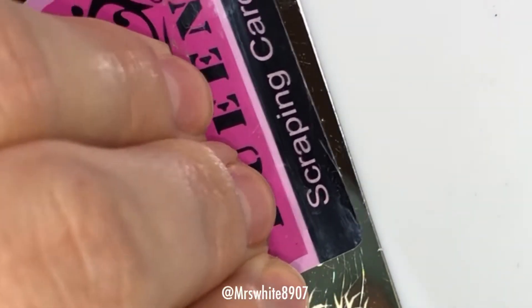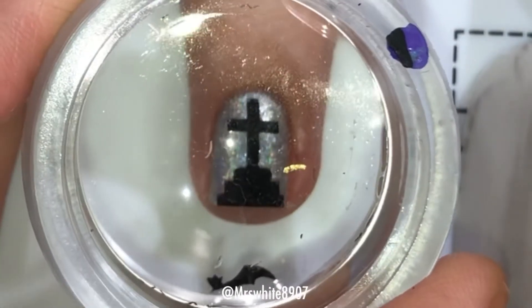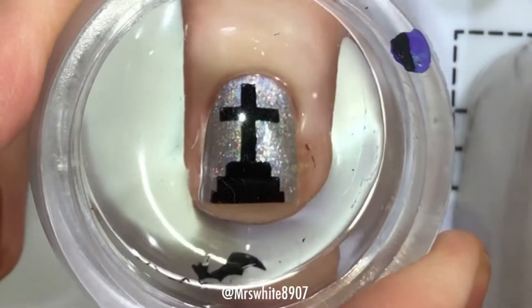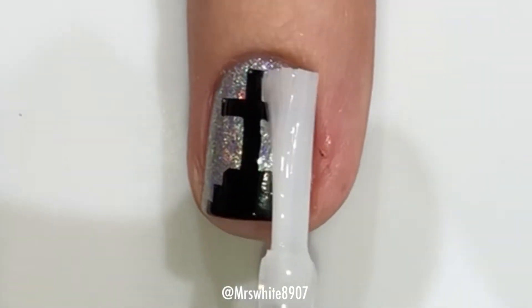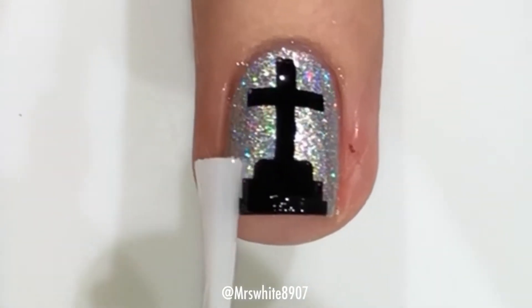So I started out by just applying the black polish onto the plate and scraping over that, and as always rolling my stamper to pick up the image and then just centering it over my nail and pressing down. There was very little to clean up, so I just went ahead and took my top coat and applied that, and that's it.